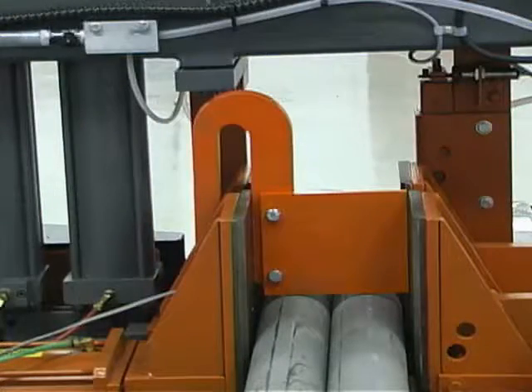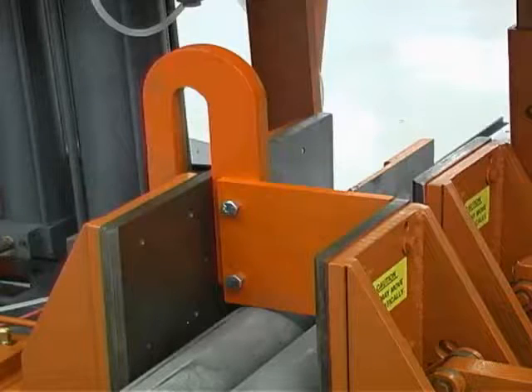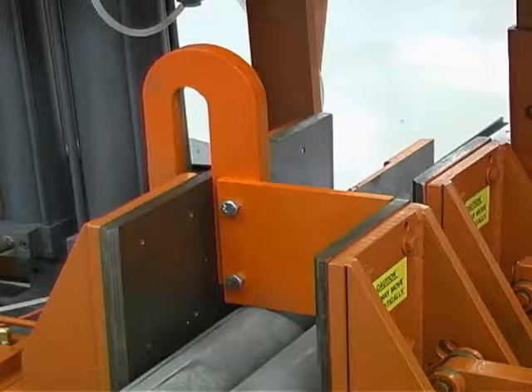Hold down fixtures aid in the clamping of multiple pieces of material in a single row. Slip the hold down fixture bracket over the vice plate extension on the fixed side of the vice until the fixture plate sits firmly on the row of parts, and tighten the set screws to lock the fixture into position on the vise.